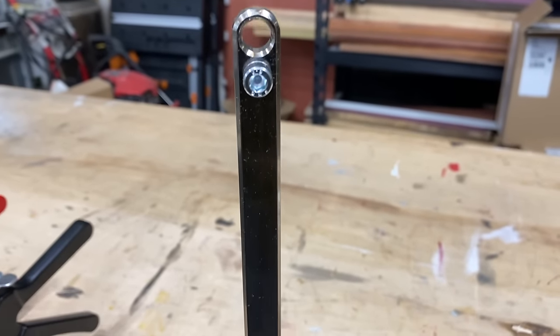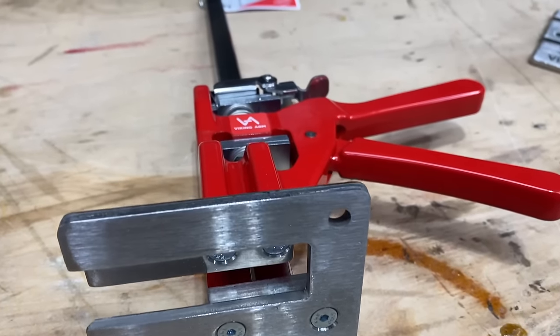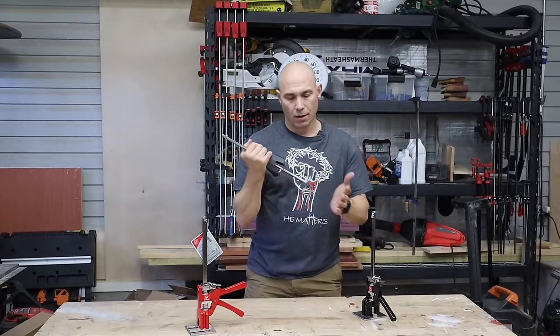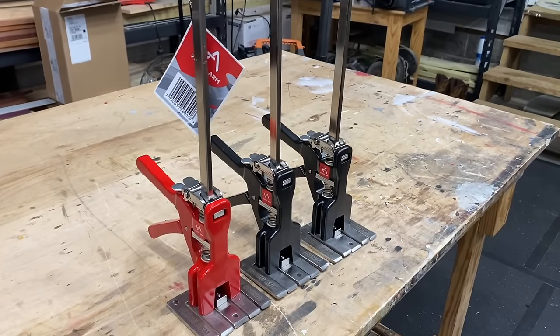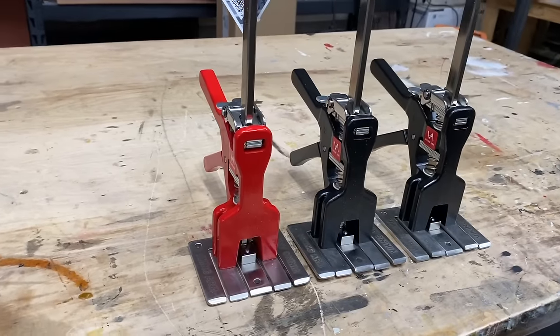This is a very solid tool. There's no plastic on this — it's high quality. You can feel it as soon as you pick it up out of the box; you know you're holding a quality piece. This is going to last you a very long time and it's going to take the place of multiple tools. This thing can do so much in the workshop and help you out.